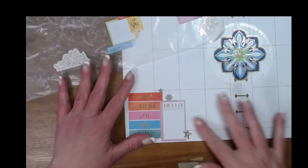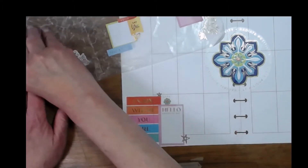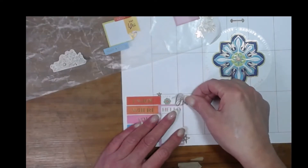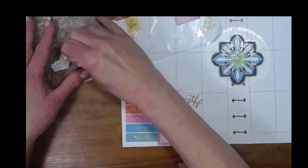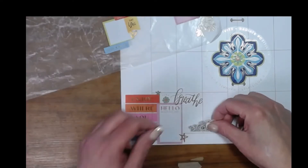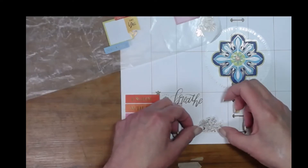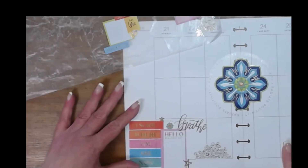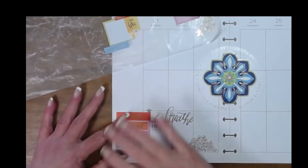I kind of like sometimes going out of the grid lines just for interest — that is crooked but I'm going to leave it. And then always a good reminder to breathe; I need to remind myself of that. It's all going to be fine. And then we have some little gold florals down here. I do like that little grouping right there.